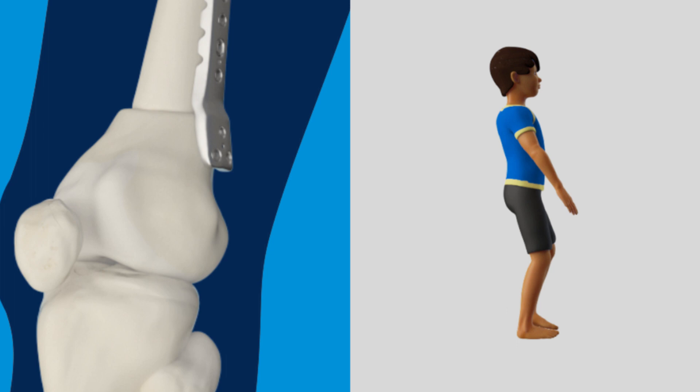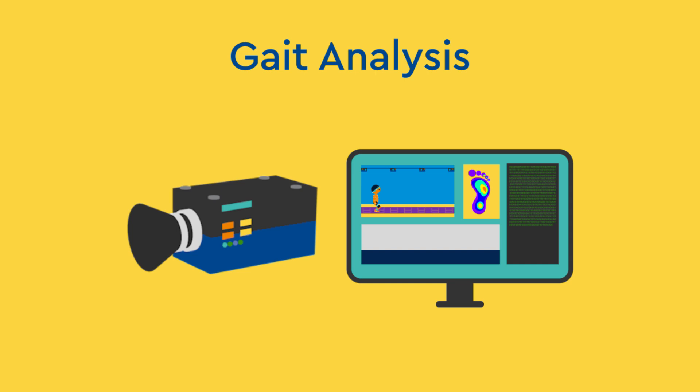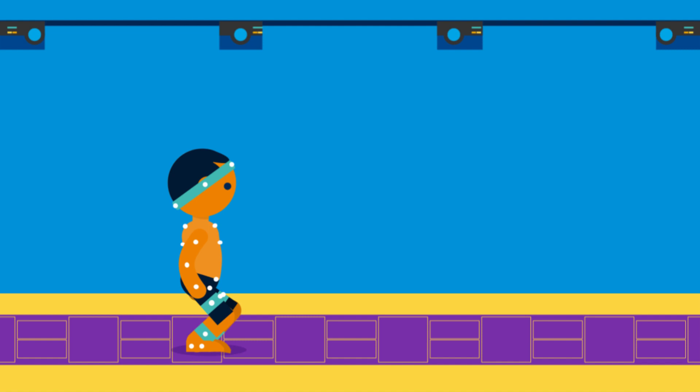Before the surgery, a gait analysis is done using cameras, motion tracking sensors, and modern technology to determine how the muscles, bones, and joints are functioning.